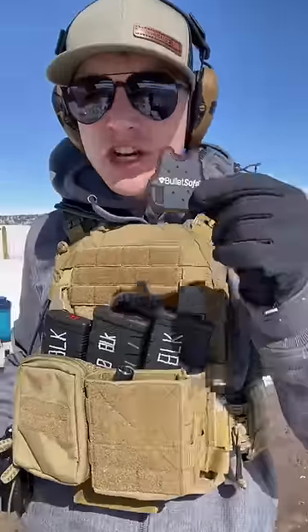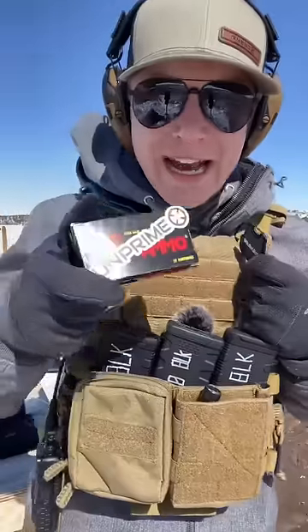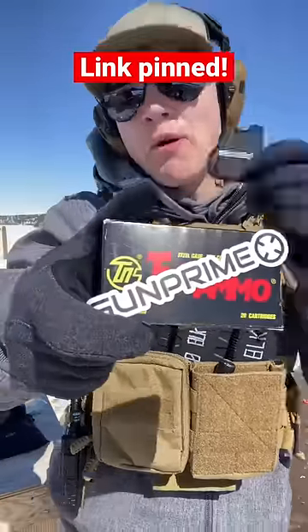Before we dig further into the snow, thank you to Bullet Safe for our body armor and Gun Prime for our tactical giveaway. Both linked in a pinned comment.